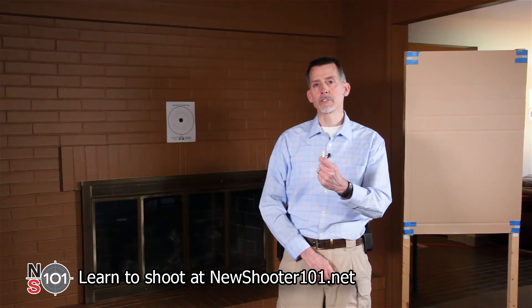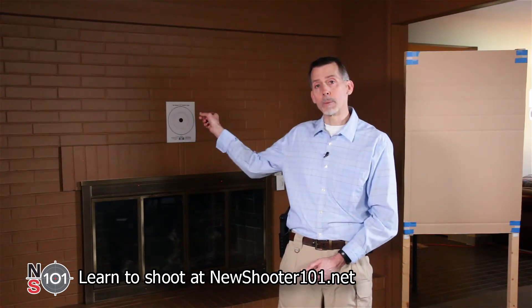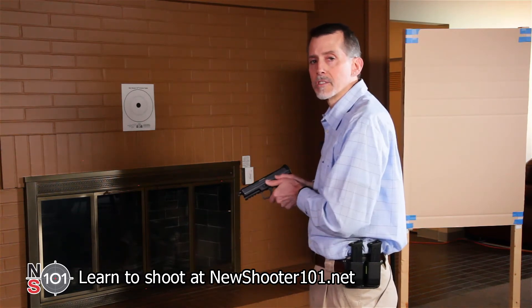We'll be using dummy training rounds for this demonstration — there's no live ammunition in this room. The safe direction to point our gun is at that brick wall. This gun is loaded with dummy training rounds. The ready position for this video is compressed high ready.